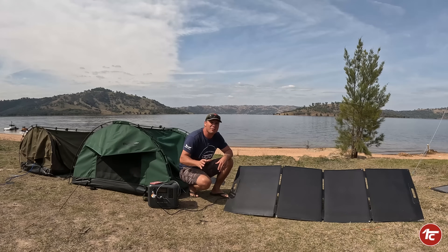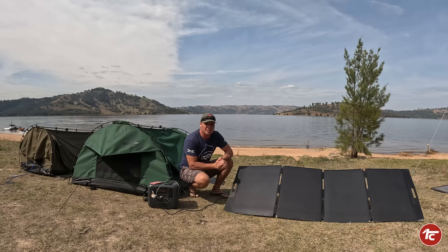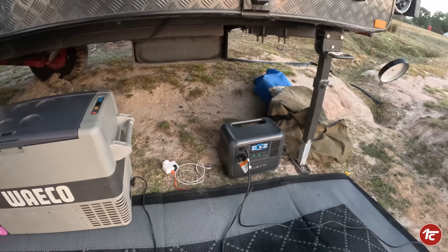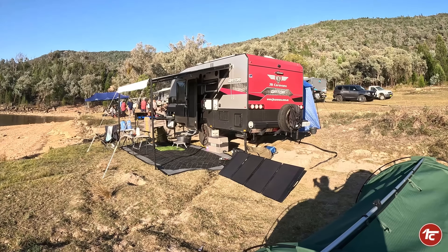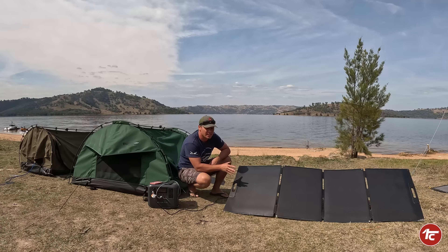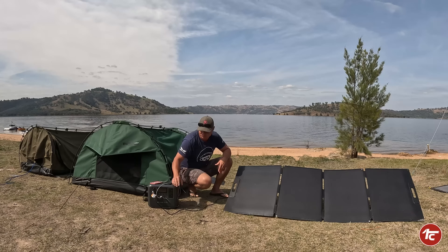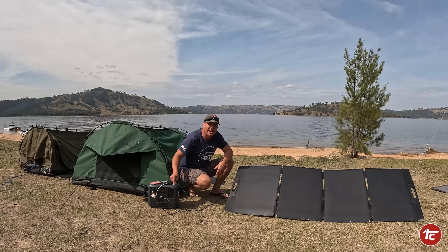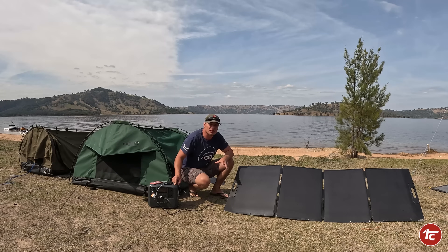The AC70 has performed incredibly well. It's day four and we've really pushed it with the old Waco fridge — now it is an old fridge, it uses a lot more power than modern ones, and it has performed really well. We've had it hooked up to the 200-watt BluEddy solar system. We ran the BluEddy for nearly 10 hours with no power input on the old Waco fridge just to see how it would perform — kicking straight into gear from the very beginning.